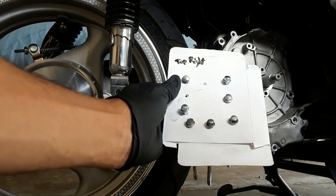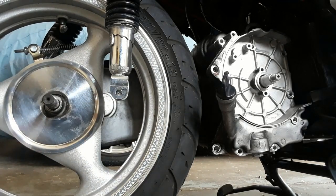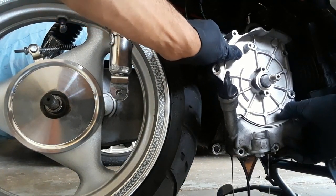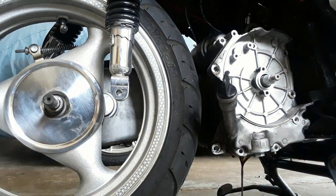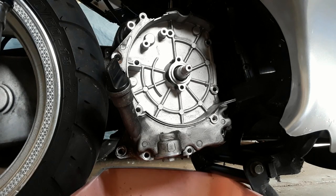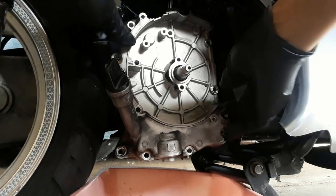All seven bolts have been removed. We're going to try to do it without a rubber mallet — and more oil than I thought is coming out, folks. Let me get that cleaned up. The oil spill to end all oil spills has been cleaned up. So let's go ahead and take this cover off.